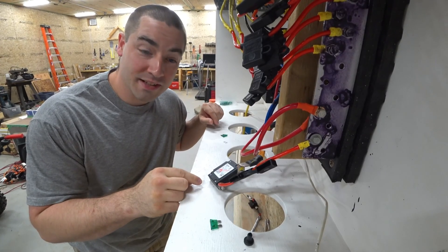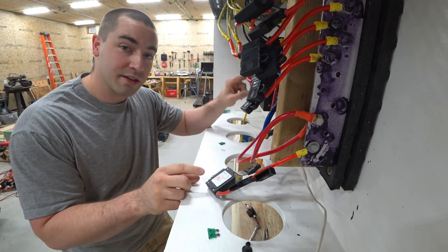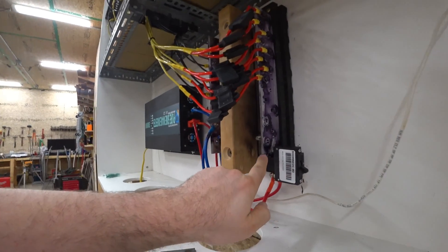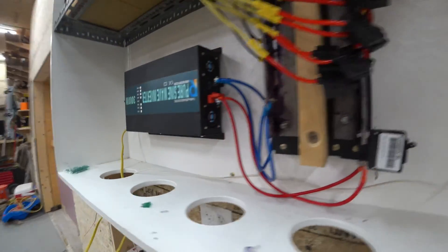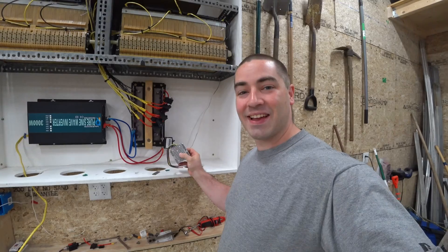We're not running fuse tests anymore, so I'm going to rewire it so that this circuit breaker protects the inverter. I got the circuit breaker directly on the bus bar. Let's flip this on — and now the inverter should be good to go. And it is.